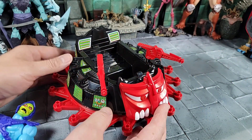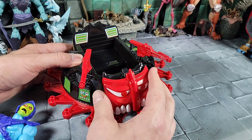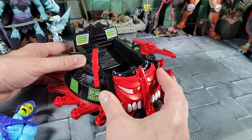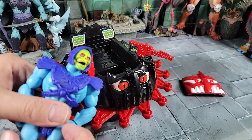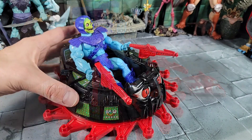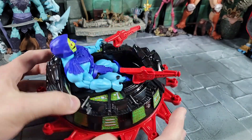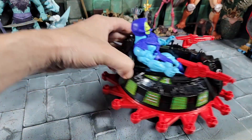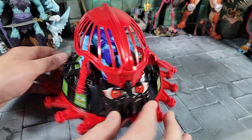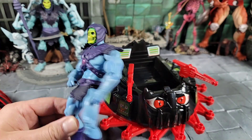Moving back to the Roton — I'm taking off the face plate and checking figure fits, since that's obviously the whole point. Let's put in our Origins Skeletor first. He looks good in there — plenty of room for the legs back and forth. Now with our hood on and Origins Skeletor inside — still plenty of room, great fit.